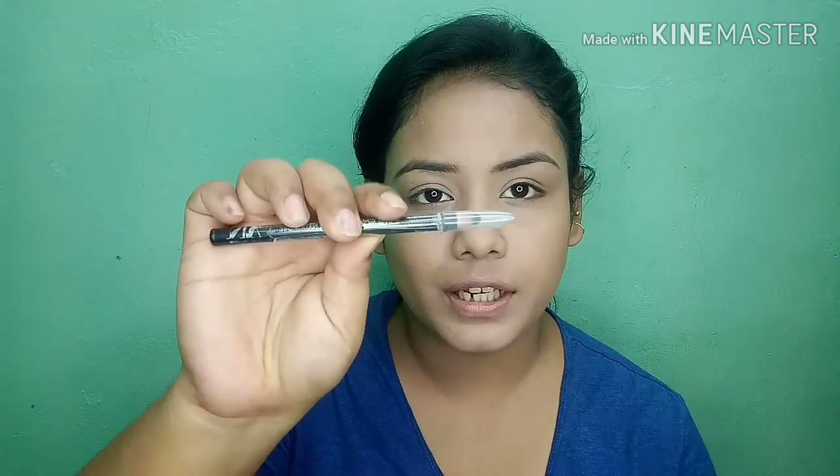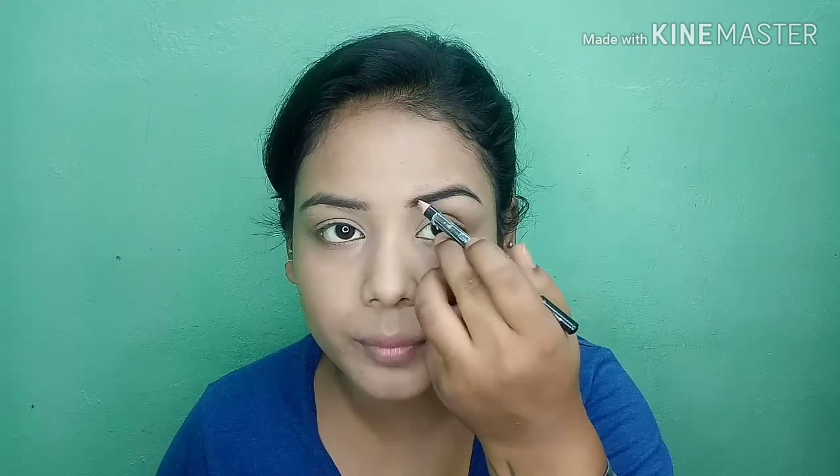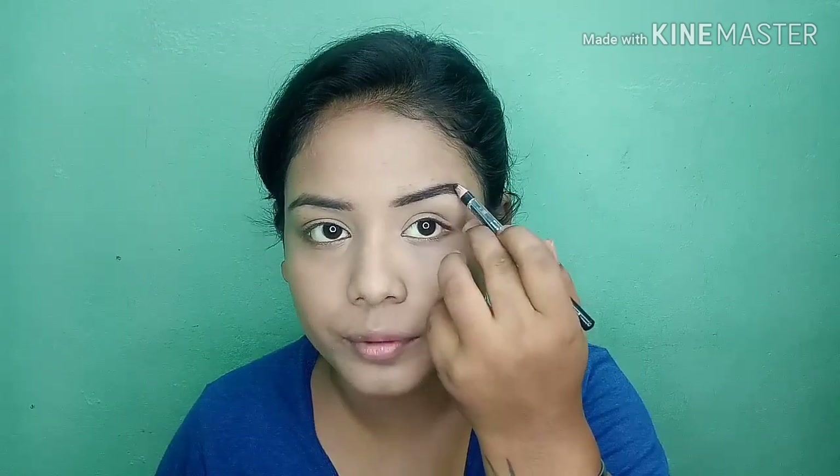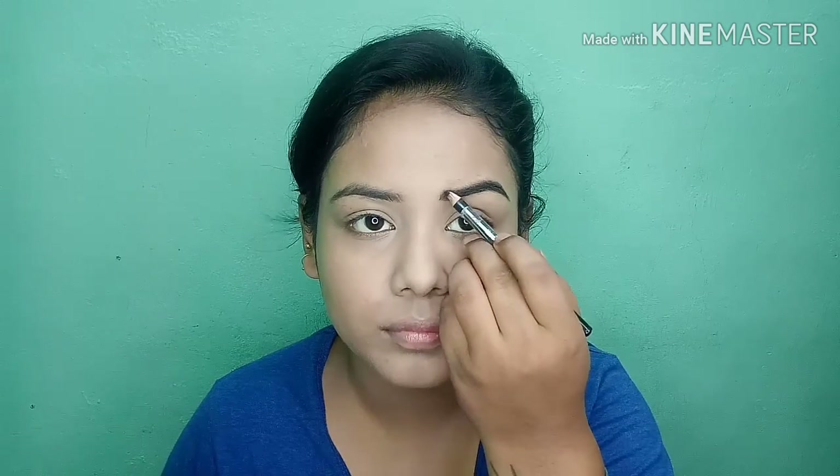Next I will use my eyebrow pencil to fill in my eyebrow shape. I will fill up the gaps and then use a spoolie to brush through for a natural shape.